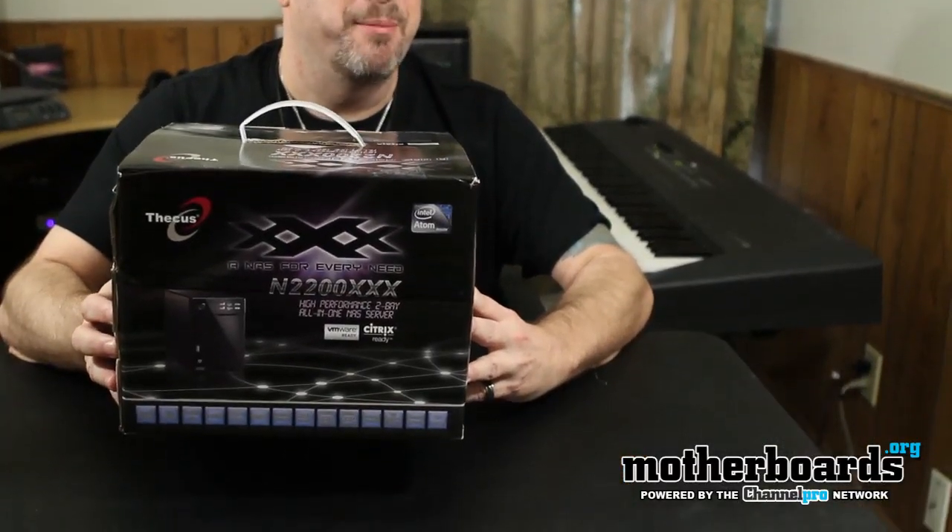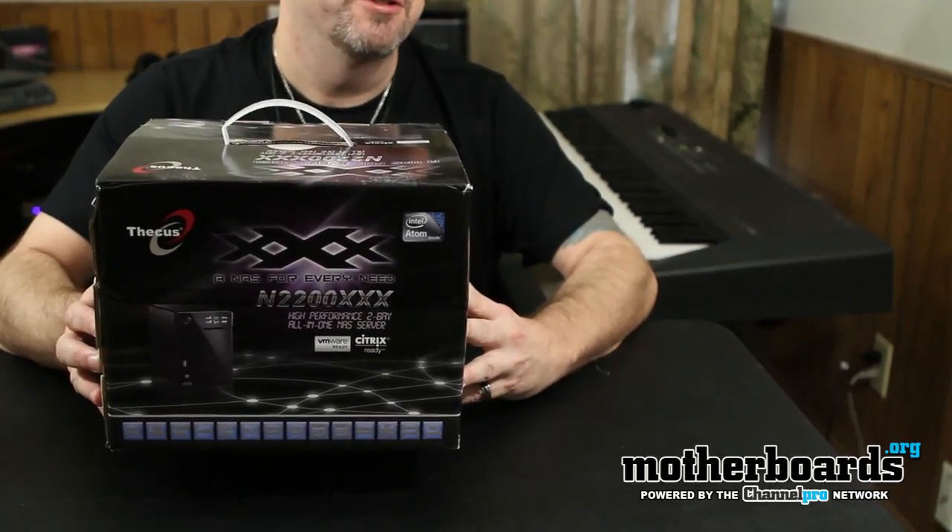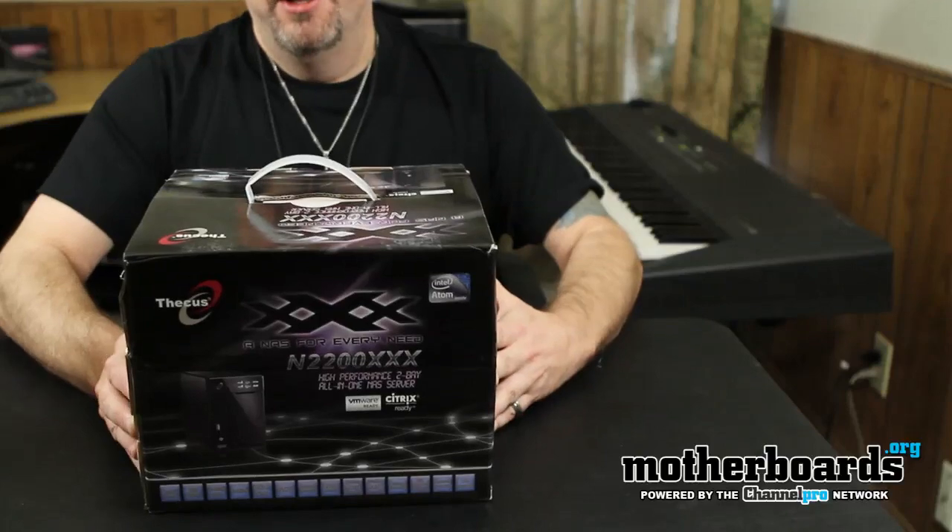What's up out there on YouTube. Today we're taking a look at Triple X — you know, the movie where the guy jumps off cliffs and all that crazy stuff. Actually, wrong Triple X. Today we're doing the unboxing of the Thecus N2200 Triple X. If you look at the logo, it kind of looks like the tattoo Vin Diesel had in the back of his head in the movie.